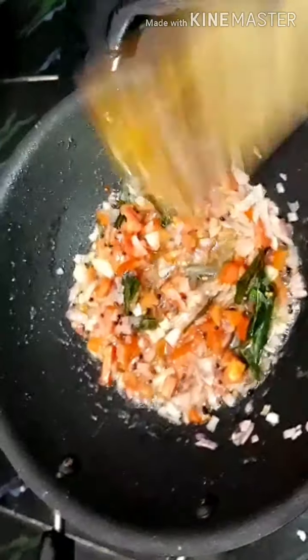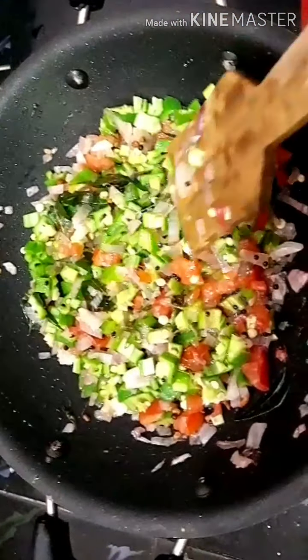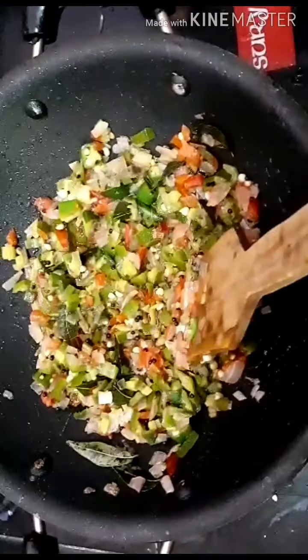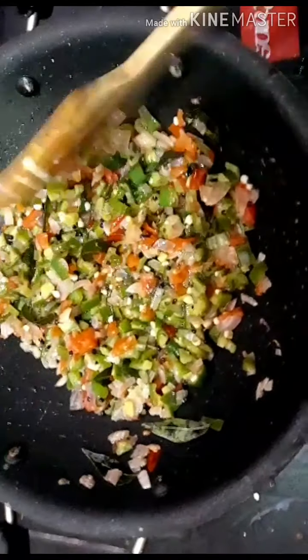Now we add the mix of the mix. I will make a little bit more of the sauce. Now I will put the sauce on the sauce.